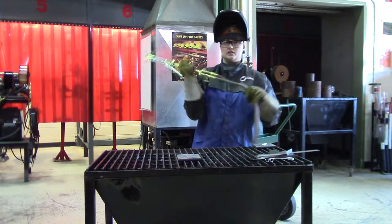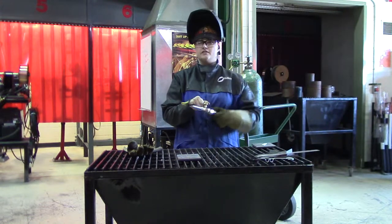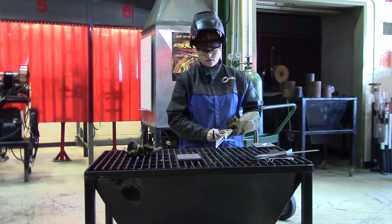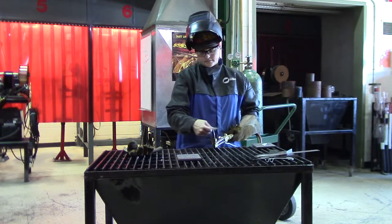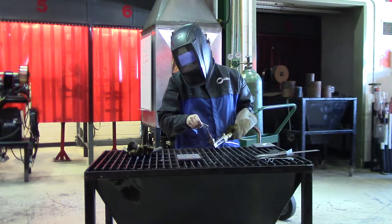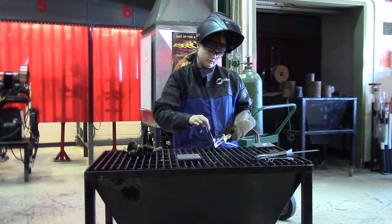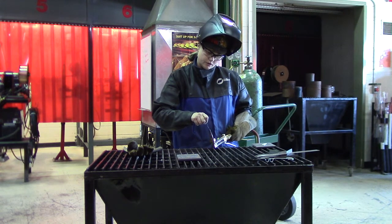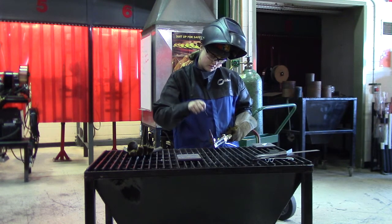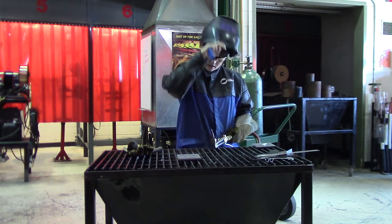I'm also going to clean my tip because it is dirty. In order to clean your tip, you need a tip cleaner. You want to have a slight flow of oxygen on, then go in and out once through every orifice. Make sure you have a proper sized wire — otherwise you'll ream the hole out and it won't cut properly.